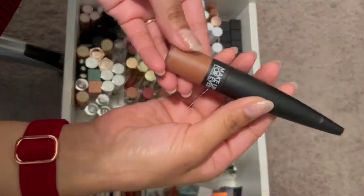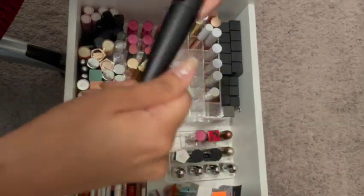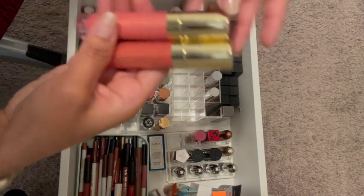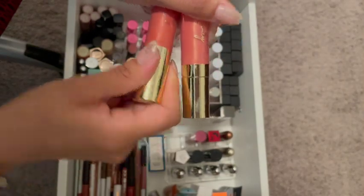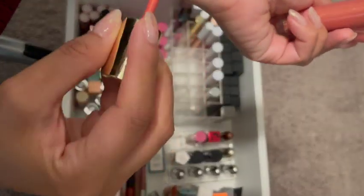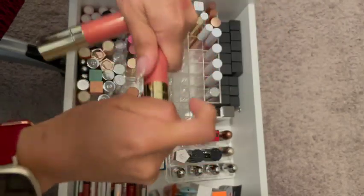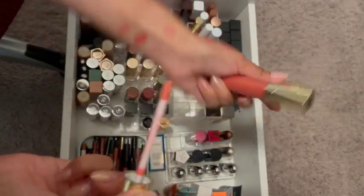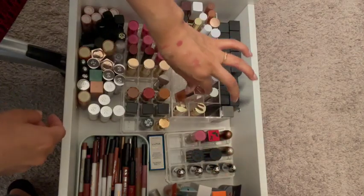The Makeup Barber — this one I just got, so I'm going to keep it. We have these two — I think I got them last year. I need to remember to use this because this one's really pretty. They go with my skin tone as well, so I just need to remember that I have them. I'm going to keep these, but I'm going to move them over here because they're slightly taller.